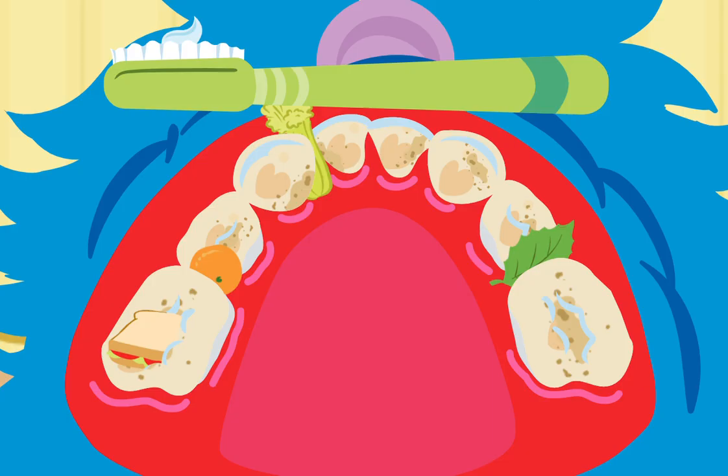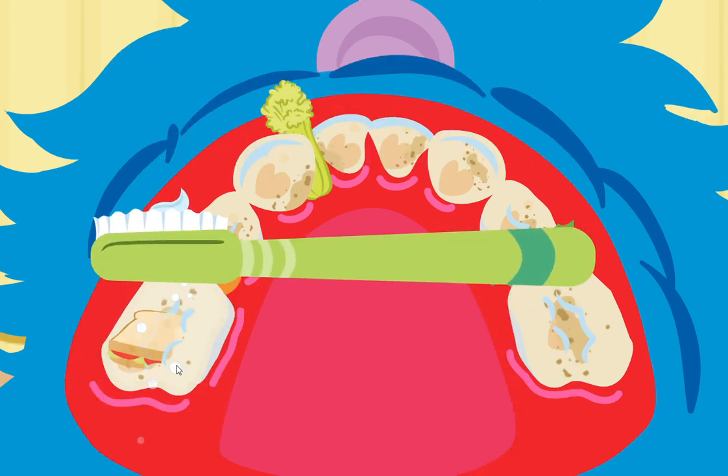Now, let's brush the top teeth! You'll have to brush the bottom and back of each tooth! Let's brush the top teeth!